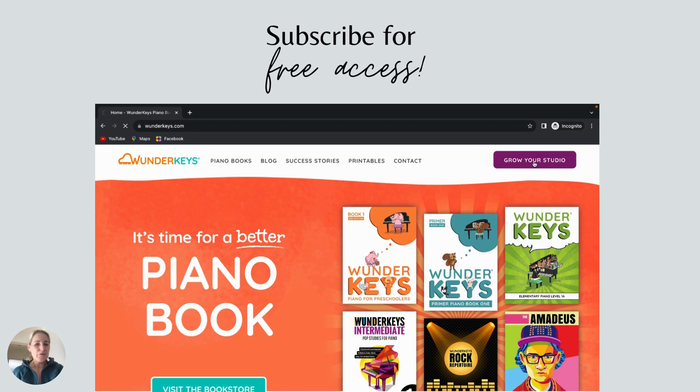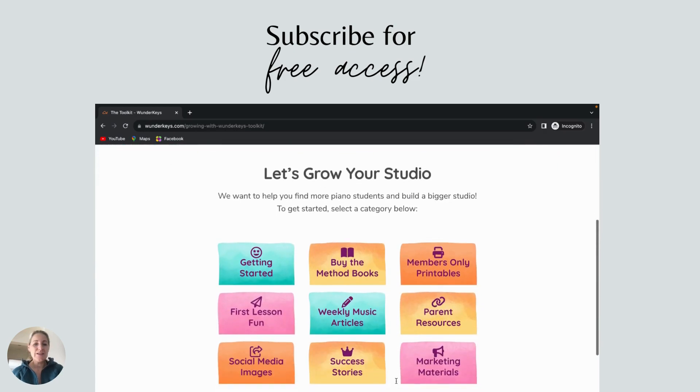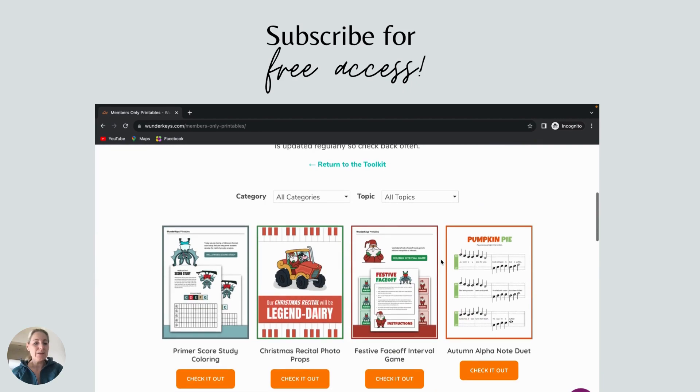To find it, you'll want to head over to wonderkeys.com, click on Grow Your Studio, and then you can either join WonderKeys by subscribing for free, or you can enter your subscriber password in the box prompt and click Enter. This will take you to the WonderKeys Toolkit where you'll want to select Members Only Printables, which will take you to our gallery.